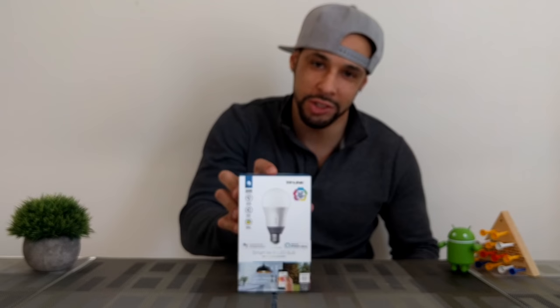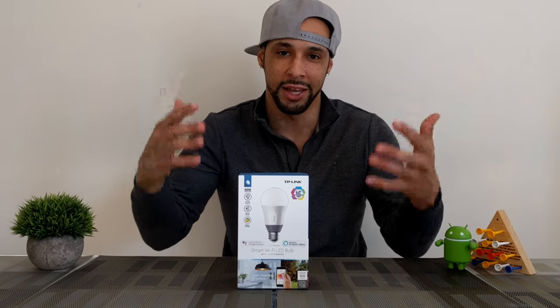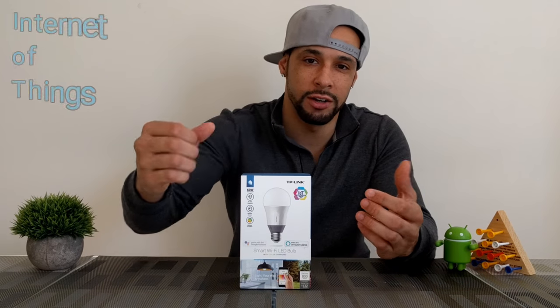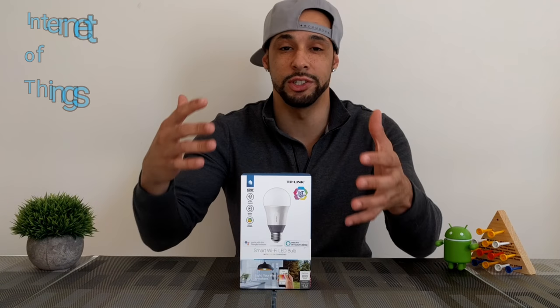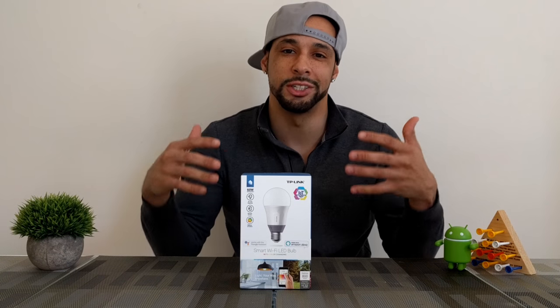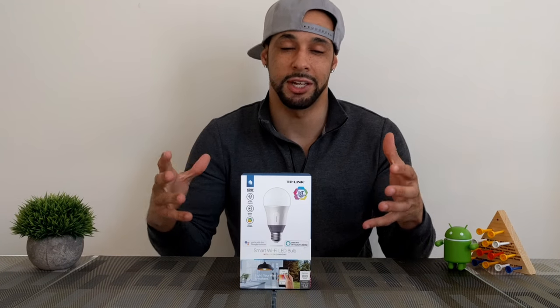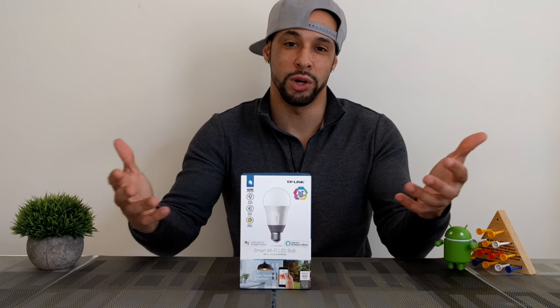What is going on everyone, Leon checking in. Today we're here to talk about this guy right here - the TP-Link smart LED Wi-Fi bulb, an IoT device. IoT stands for Internet of Things, which is basically a fancy term for physical devices that are connected to a network to exchange data - things you can control through the internet, such as this smart LED Wi-Fi bulb.